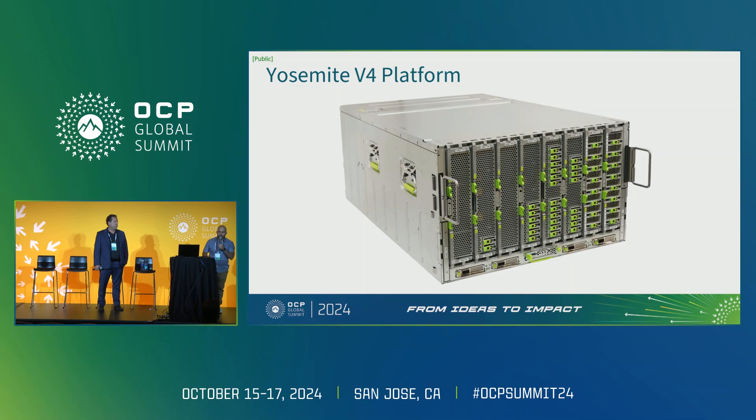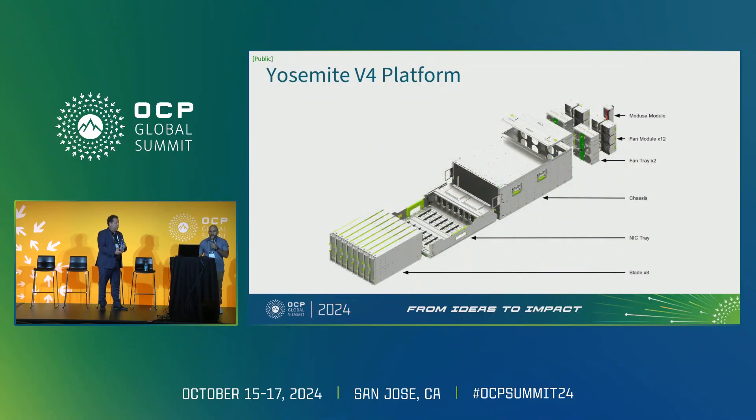In this image you'll see the platform overall. In this specific picture we have various blade configurations plugged in, just to give you an idea of the options possible with the system. Here we have an exploded view of the platform. We have eight blades that are front accessible and serviceable. They slide into the NIC tray, and that slides into the chassis overall. At the rear, we have access to the Medusa module and the fan module. The Medusa module consists essentially of the power cable that plugs from the bus bar into our system.